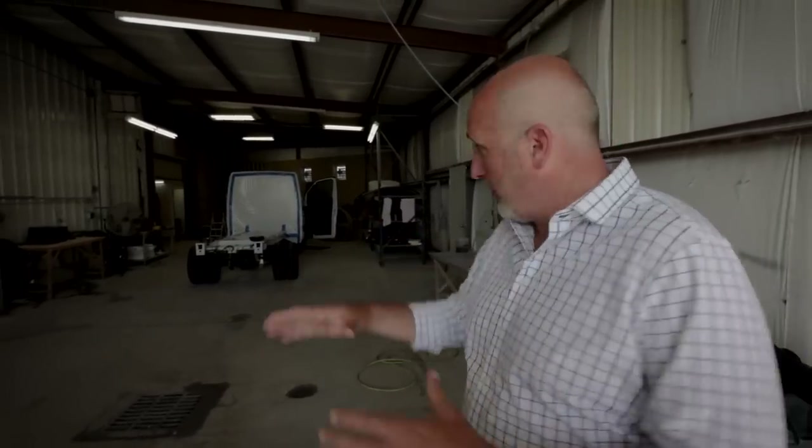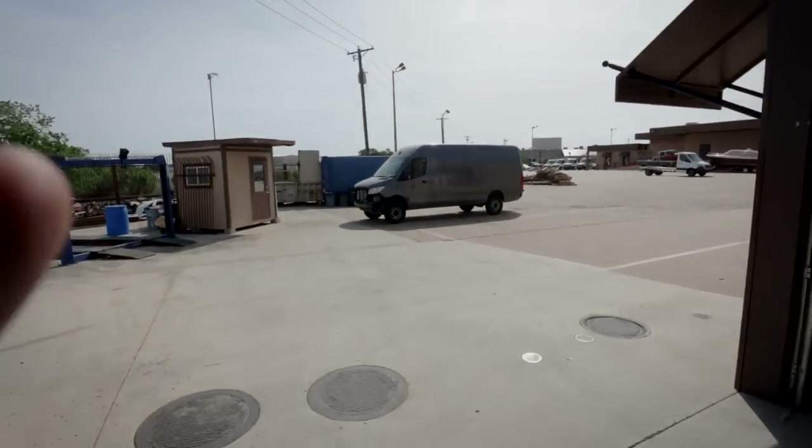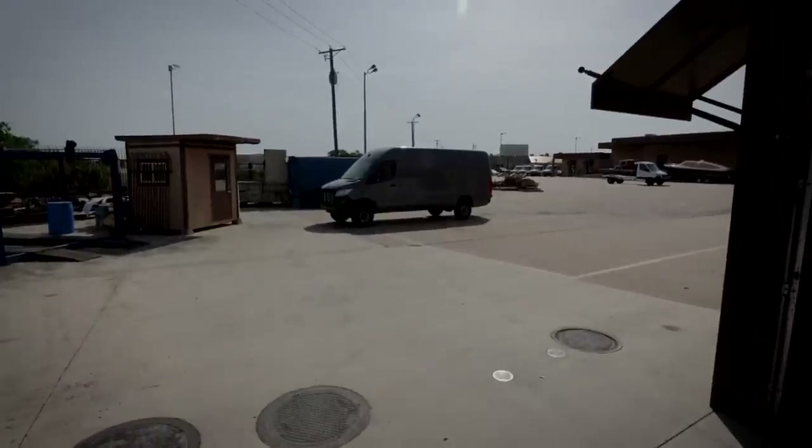Don is our tour guide today. This is what we call our sand pit. This is where we first bring either a B-plus chassis, which is a cutaway, or a B van. Notice on the B van how all the cladding and everything is stripped out.